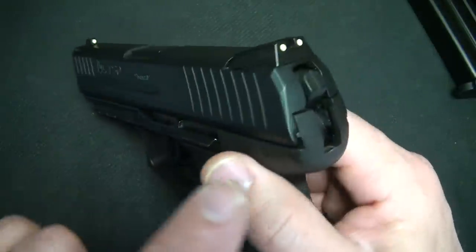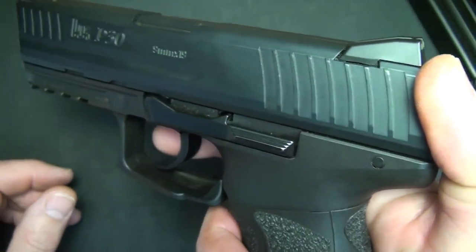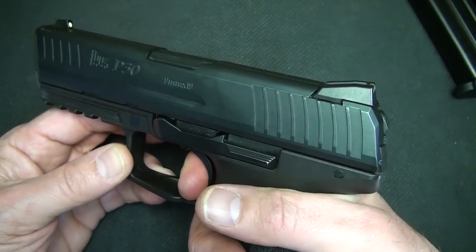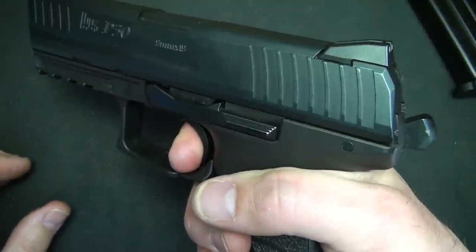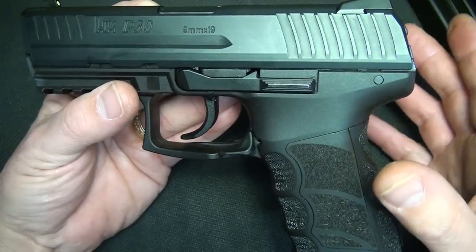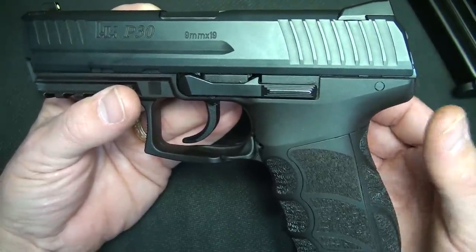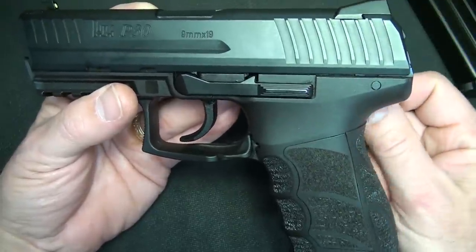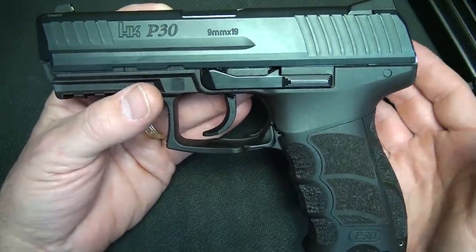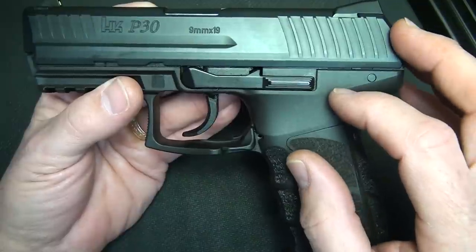With the standard double action only models with the decocker and a spurred hammer, this is a really long trigger pull if you ever have to decock. With the LEM version, you never have that really long, hard trigger pull — it's pretty much single action feel every time. They also make the P30S which has a standard safety so you can carry it cocked and locked. To me, the LEM version is the best of both worlds. I'd highly recommend trying all three versions side by side before you buy.